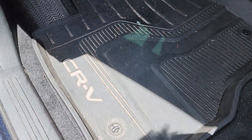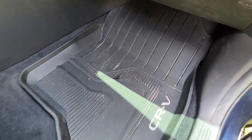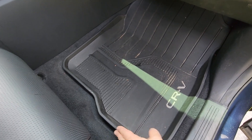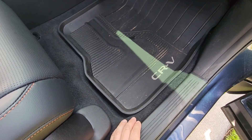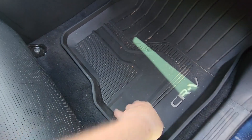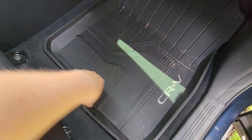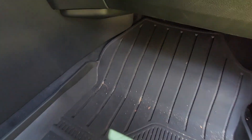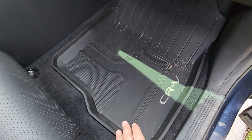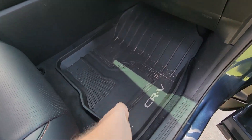Without cleaning anything, I'm going to remove this mat and put the new one in. On the passenger side, the OEM CRV mat has an issue — every time I have a passenger it just slides forward. It would be nice to have a locking mechanism from Honda, but these also have spikes and they don't really do anything — it still slides. The coverage on the passenger side is actually decent though, so I don't have an issue there. The driver side is where the main problems are.